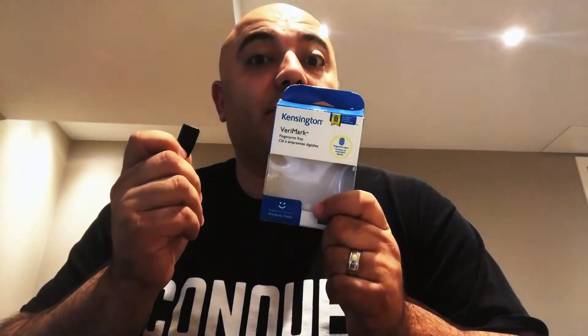Regardless of where your office is now, you should still think about security. The Kensington VeriMark fingerprint key is going to make your life easier when it comes to authentication.